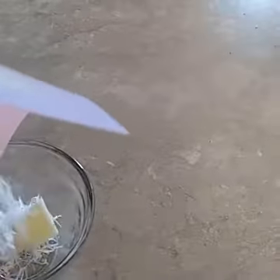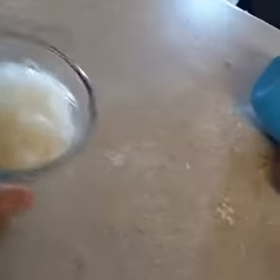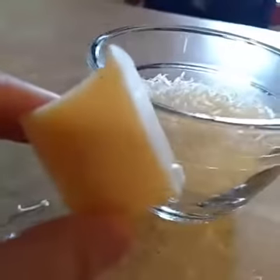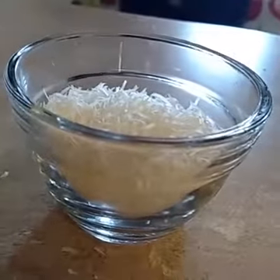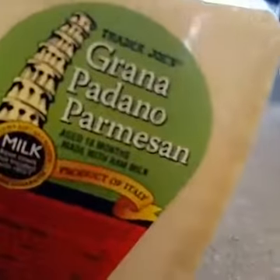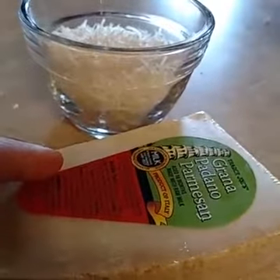Look at this — about half a cup of shredded Parmesan cheese from one little cube. And I can guarantee you that even just a tablespoon or two of this will give you a much stronger flavor with your dish, compared to pre-shredded cheese — especially the Kraft one that's not even refrigerated.